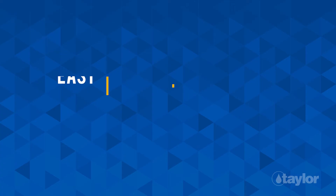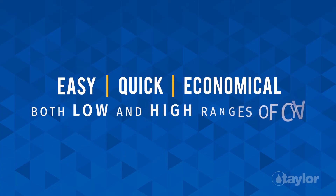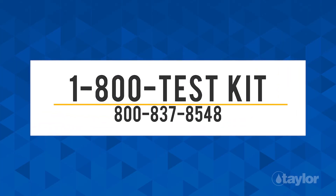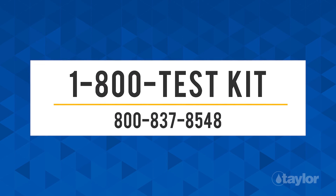Now users can see how easy, quick, and economical it is to test both low and high ranges of cyanuric acid. For any questions on the K1720 or any other test kit, please contact Taylor at 1-800-TEST-KIT. That's 1-800-837-8548.